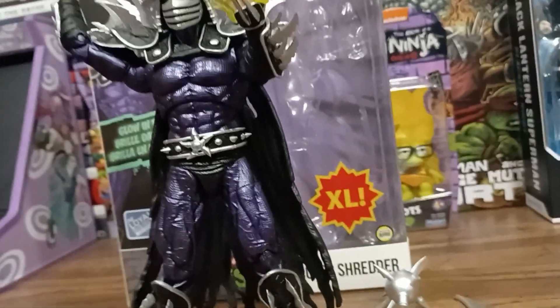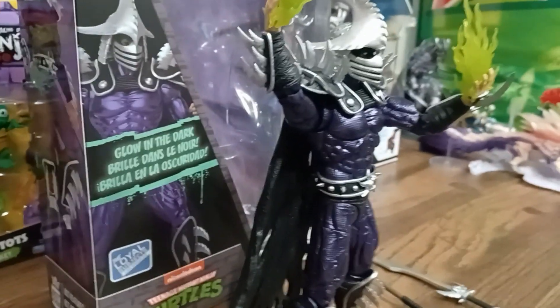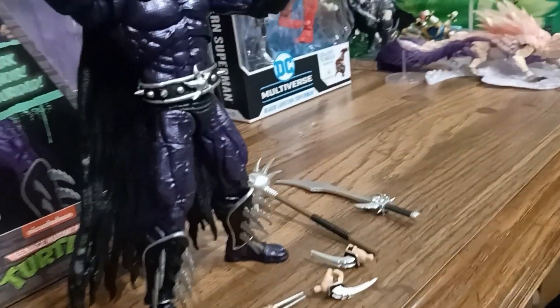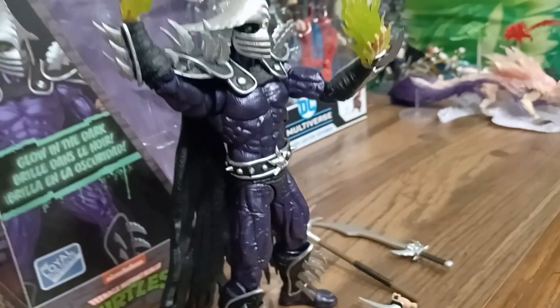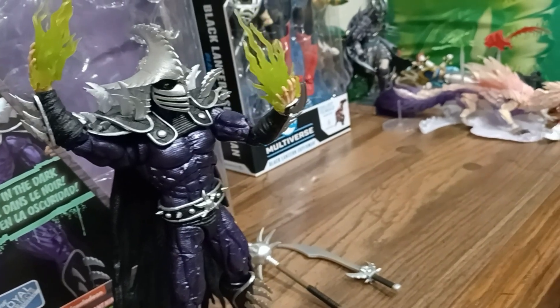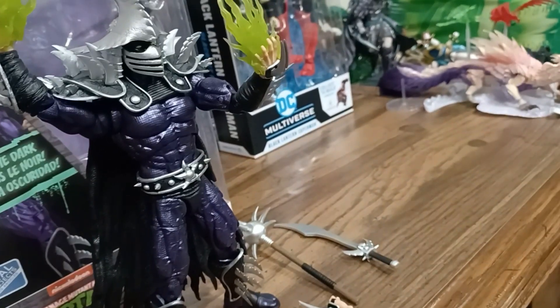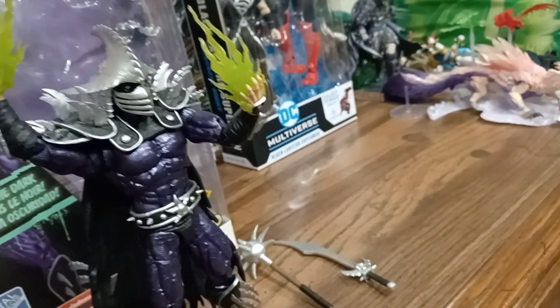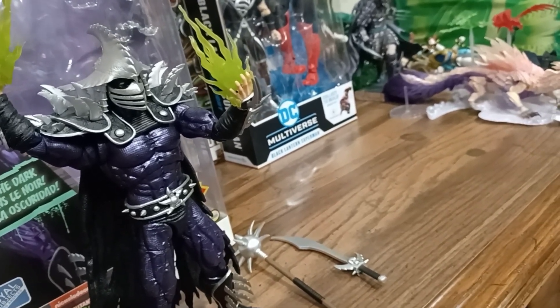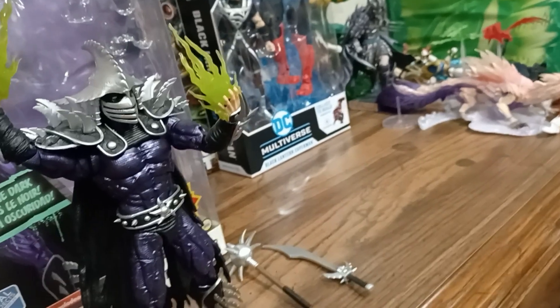The cape is rubber. I would have preferred a soft good cape, like NECA does, only because the rubber makes him top-heavy, so it's a little awkward to pose at times. I've noticed moving him it wants to pull him a little bit. But it's not too bad. That's part of why I'm giving it 98%.